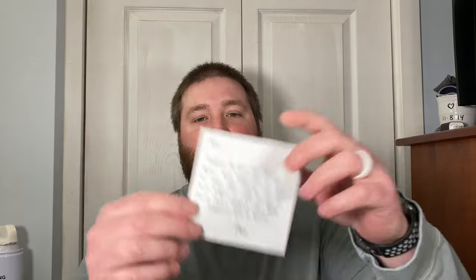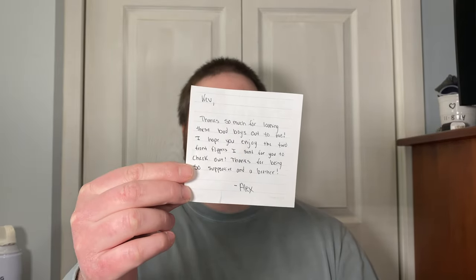Subscribe and give him some love for me, guys — 814 EDC. The note reads: 'Kev, thanks so much for loaning these bad boys out to me. I hope you enjoy the two front flippers I sent for you to check out. Thanks for being so supportive and a brother, Alex.' That's my boy right there. Thank you, Alex. I appreciate the note, man — that really means a lot.